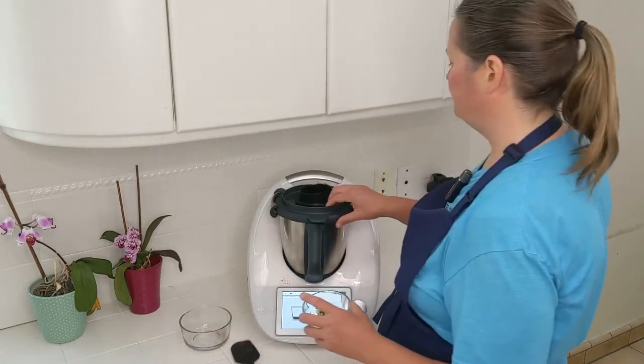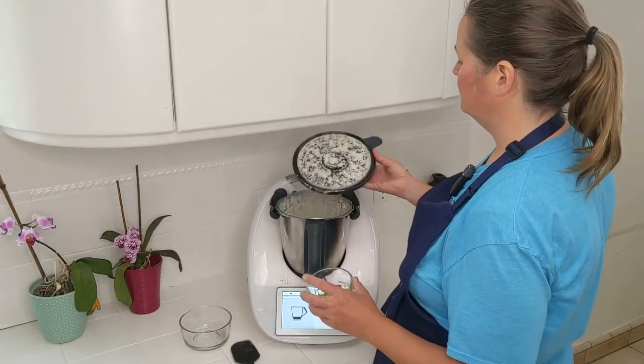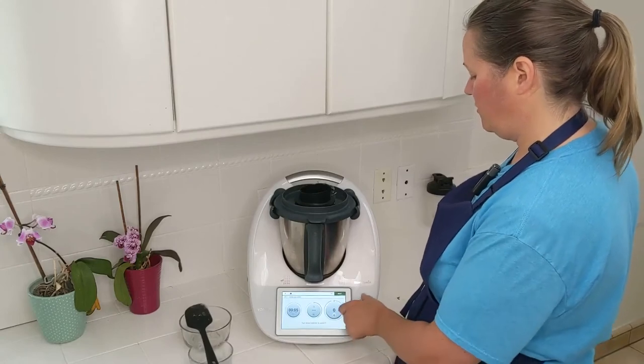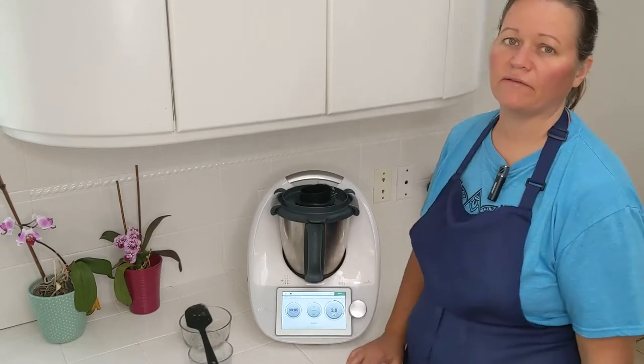I'm going to add the chives back. Lid back on, and now we're going to mix it again on speed 3 just to get those chives and that garlic incorporated.